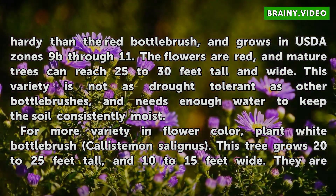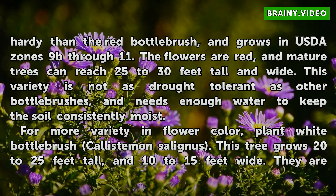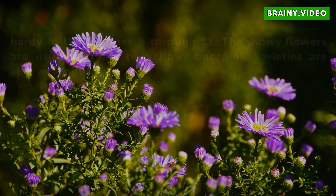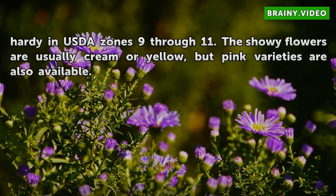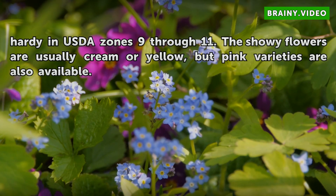For more variety in flower color, plant White Bottle Brush (Callistemon salignus). This tree grows 20 to 25 feet tall and 10 to 15 feet wide. They are hardy in USDA zones 9 through 11. The showy flowers are usually cream or yellow, but pink varieties are also available.